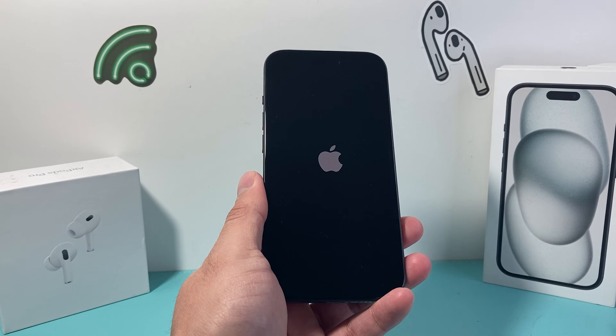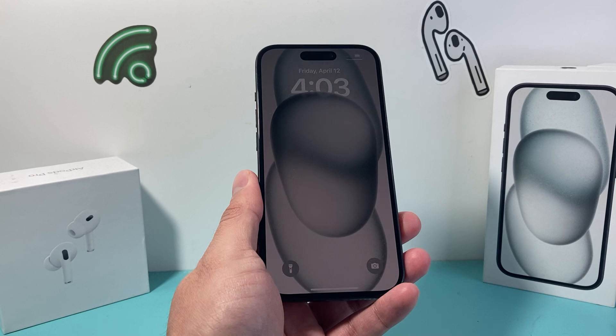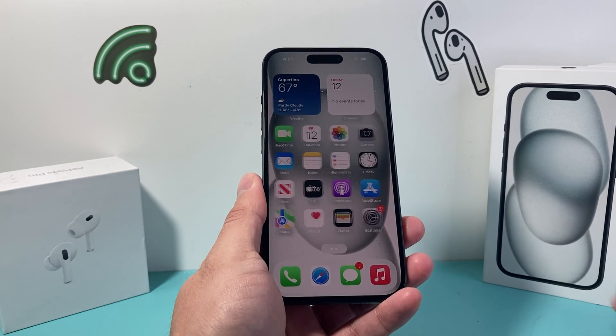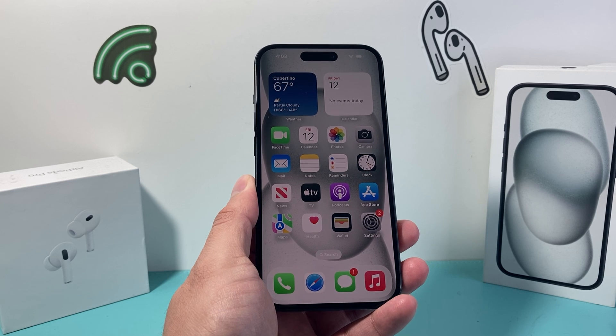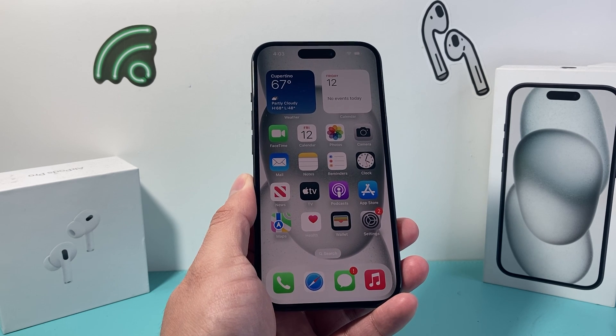Again, completely safe — just keep trying it. I hope this video was helpful in resolving whatever issue you may be experiencing with your iPhone 15. If so, please consider hitting that like and subscribe button for more tips and tricks for your iPhone and other iOS devices. See you guys next time.